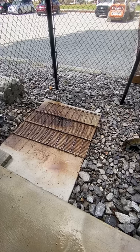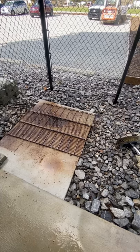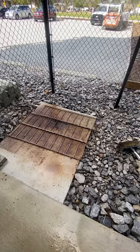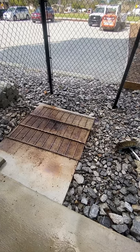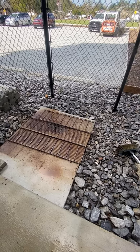Hey guys, Billy Davidson here with BillyDavidsonVIP.com. I want to show you something really quick — a real quick life hack to cleaning barbecue pit grills. We're actually out here doing these people's restaurant, and they wanted us to clean their smoker, which is the grills for it.